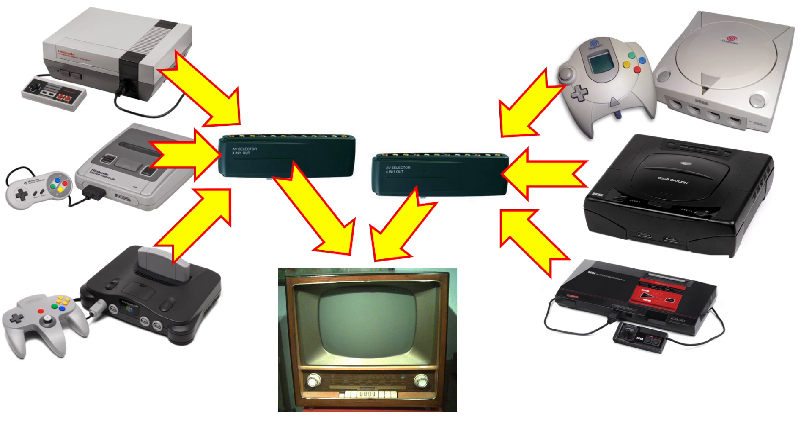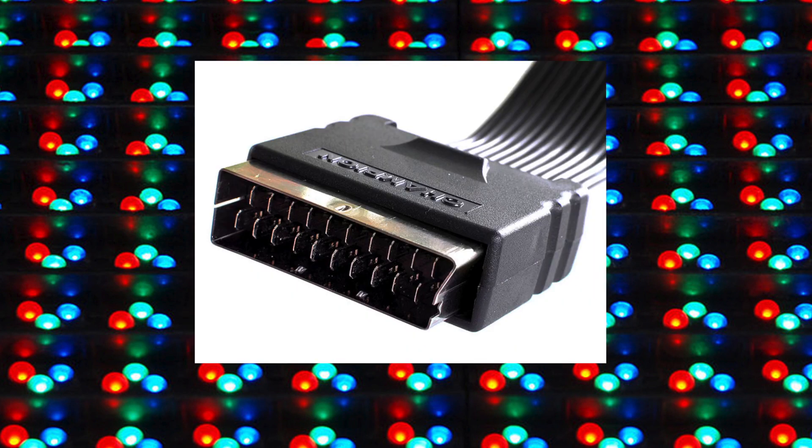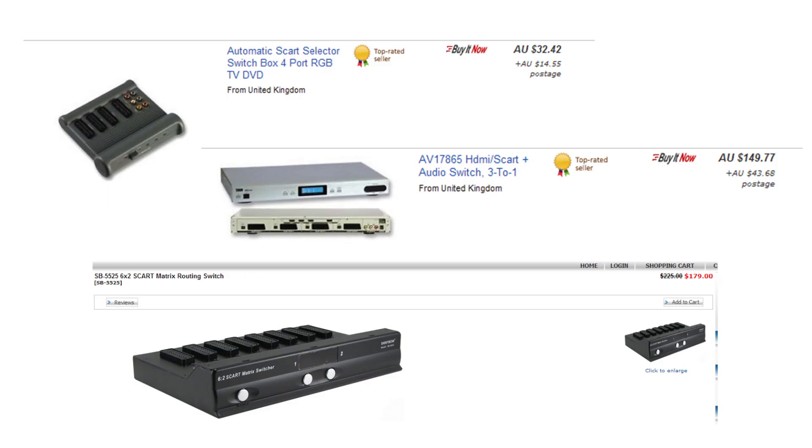But then I discovered how awesome RGB looks over composite. It just adds so much detail — it's hard to explain. I've done another video on making RGB cables for consoles, and they connect using the SCART interface. SCART switchboxes don't seem to get very big; the biggest I was able to find were 5-input, and they were quite expensive for decent quality ones. There were bigger ones with multiple ins and outs, but it just starts to get really niche and expensive if you go that way.